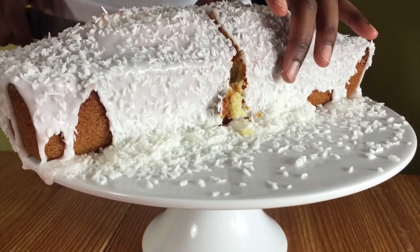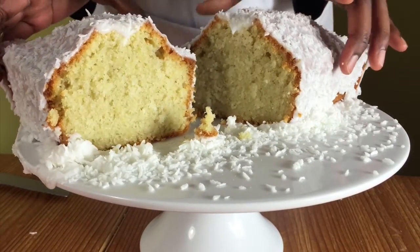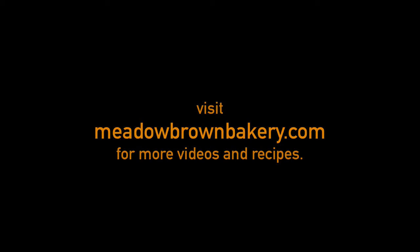Thanks for watching and see you again soon. For the recipe amounts click the link in the description below. For more videos like this visit my website www.meadowbrownbakery.com. Please like and subscribe to my channel.